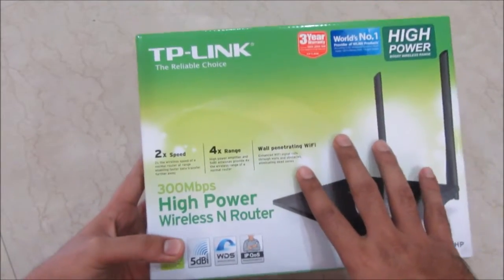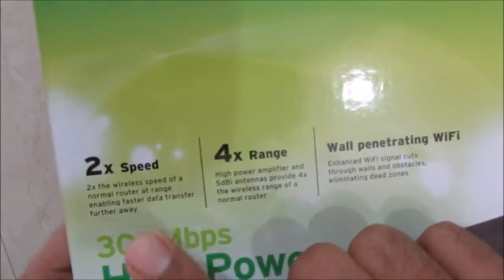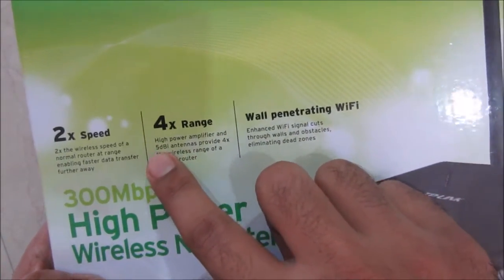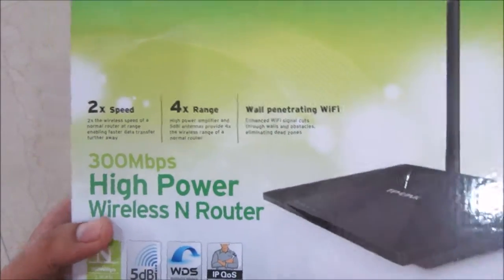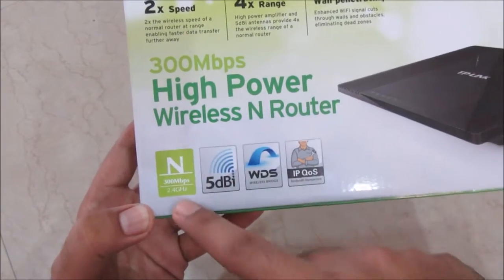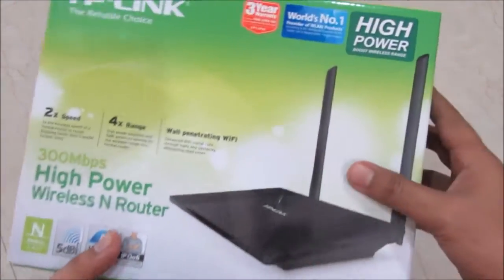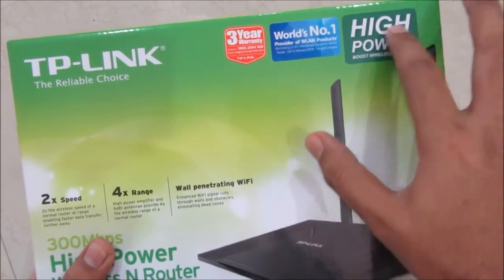This router has features including two times speed at larger distances and four times range when compared to normal routers, along with wall penetrating capability. This is how the box contents look. The router supports only 2.4 GHz band and comes with 5 dBi antennas.